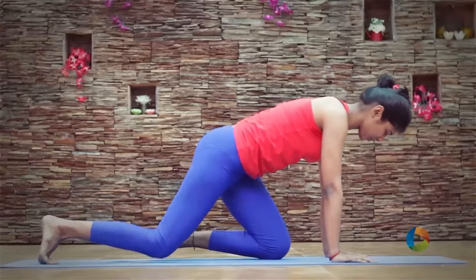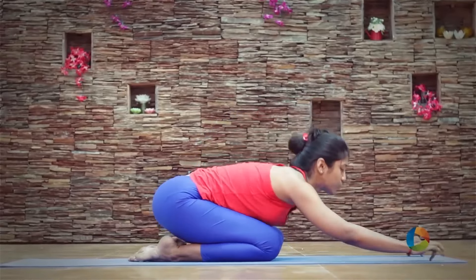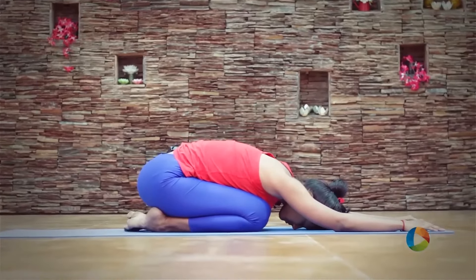Once you're done, you can go for Shushyangasana. Stay here for two to three minutes.